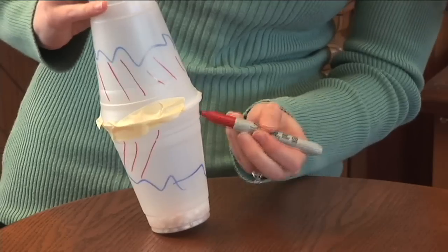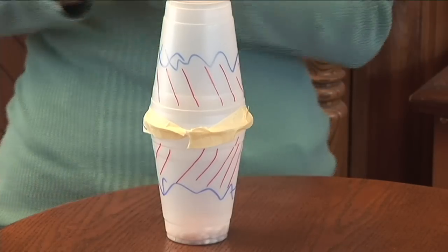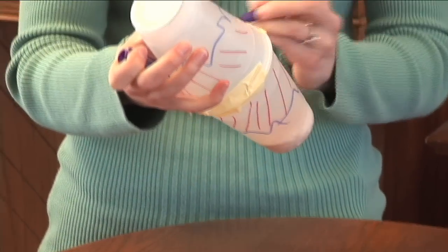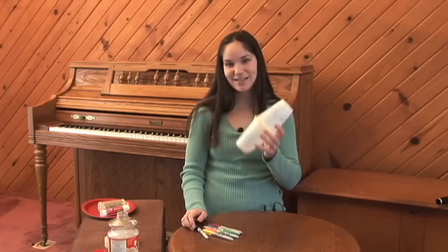And you can color them however you want — put squiggles, faces, your name. Make sure you color over the tape too so that it's a lot nicer looking. And once you put on your decorations, you're ready to make some music. That's how you make a maraca.